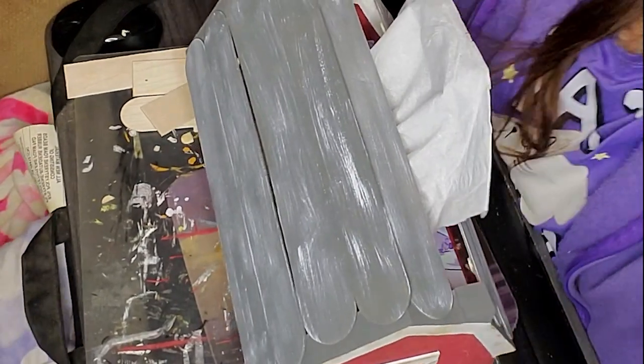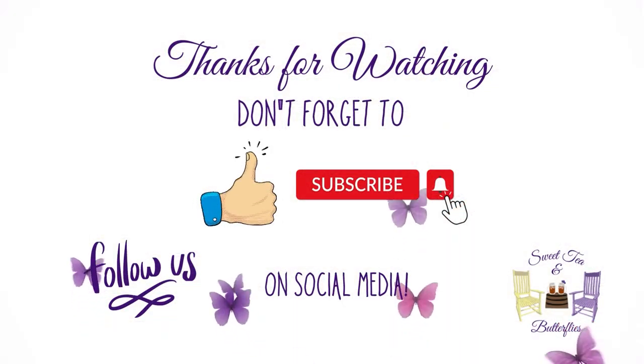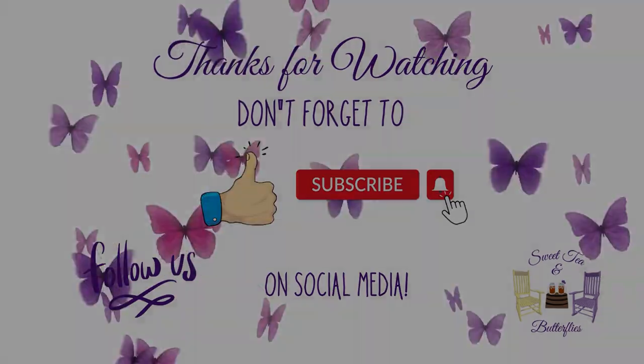I think it's absolutely adorable. Thanks so much for watching and we appreciate your support. Don't forget to like, subscribe, comment, and share. When you hit that subscribe button, don't forget to hit the bell so that you get notified each time we upload new content.